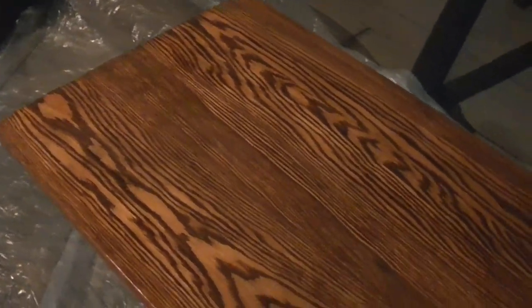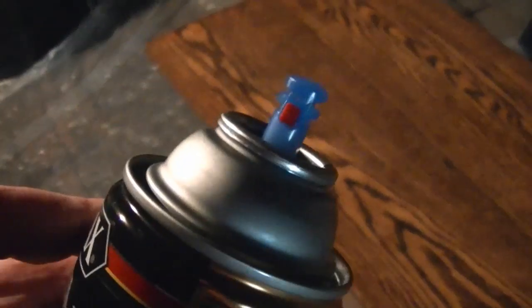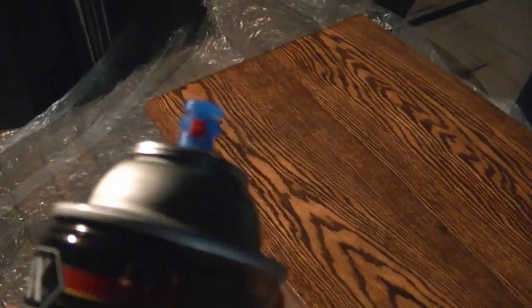Here it is after the first coat. I think it looks pretty nice. Spray cans are easy to work with. This has an adjustable nozzle, very similar to the old Deft lacquer that's no longer available.